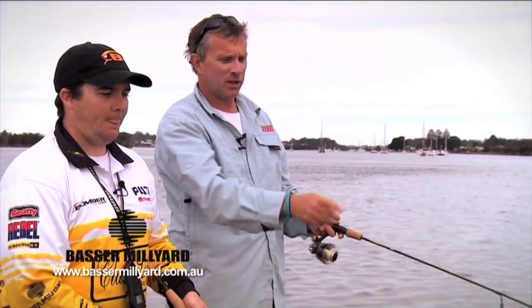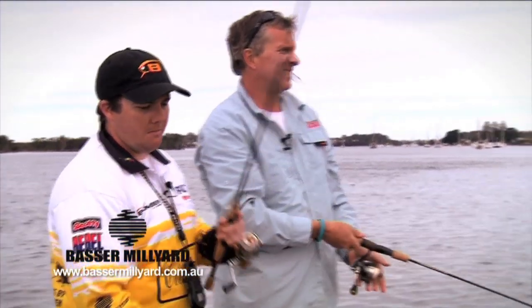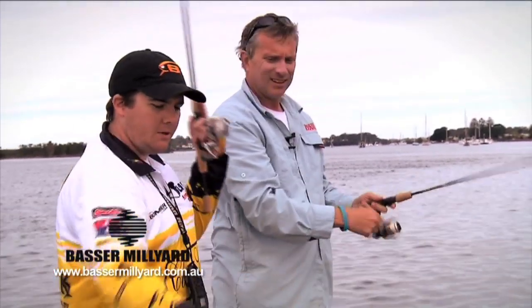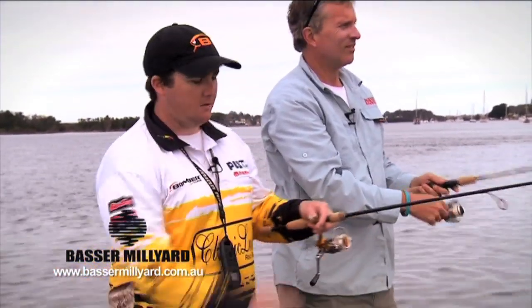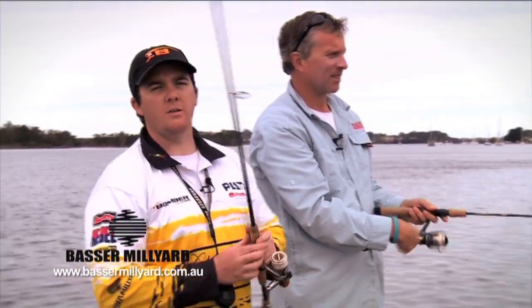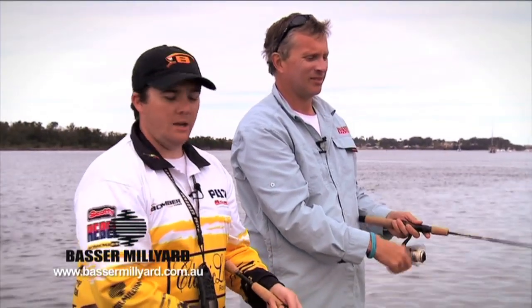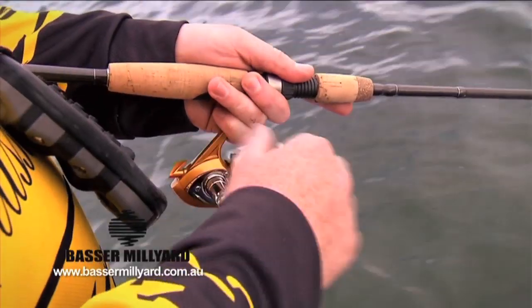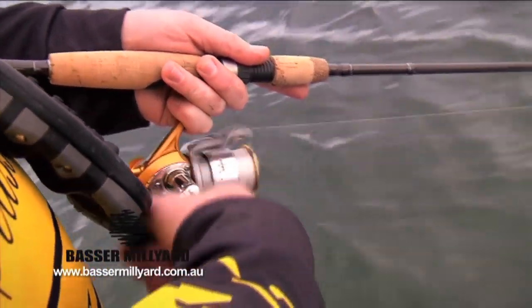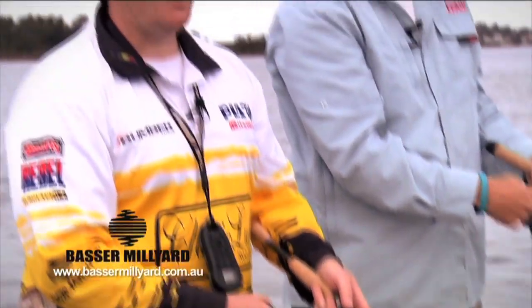So what sort of retrieve would you use for the crawfish, mate? There are a couple of major retrieves we generally use. The first is basically what's called a slow roll, or just a straight wind — you cast your lure out, allow it to rest, and it's basically just slowly winding the handle. You'll feel the lure vibrating through the tip of the rod. As long as you've got just enough speed to get that little vibration happening, that's quite a deadly retrieve. The slower the better, just as long as you've got that action.